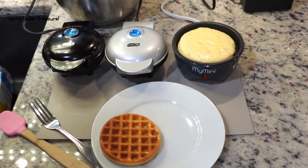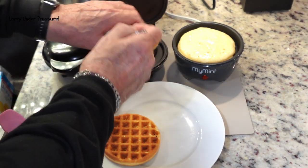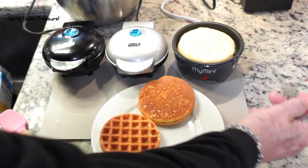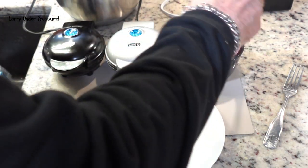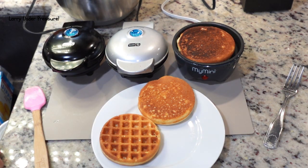I just took a look at the cornbread in the Dash griddle and it looks very good — it looks like cornbread. So let's get that out and we're going to turn the cornbread in the My Mini. You have to be real careful — these are all nonstick cooking surfaces and you shouldn't use anything that will scratch them. I'm going to use something rubber. Looks good and brown. We'll let it cook on that side for a couple minutes and then we'll get it out.